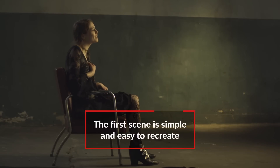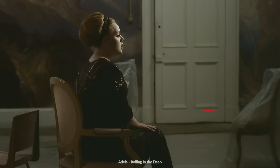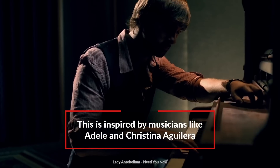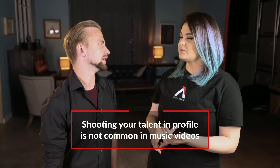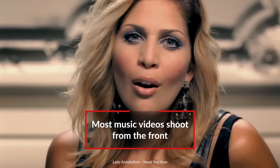Our first setup is fairly easy. It's just along this wall with one chair and our talent. It's kind of inspired by Adele or Christina Aguilera — those more dramatic singer-songwriter kind of music videos. It's really cool to have a shot that is in profile, which you don't see a ton. A lot of music video coverage is from the front and very tight on the face. So for the lighting, which light did you set up first?